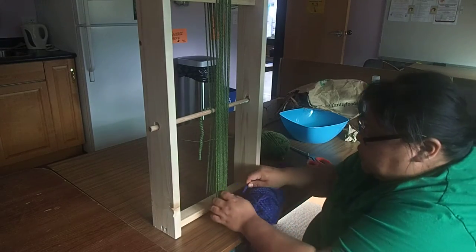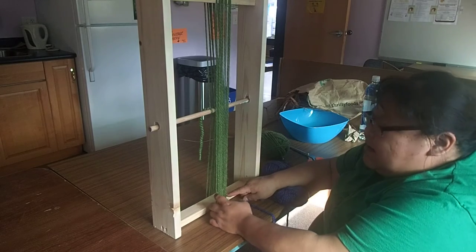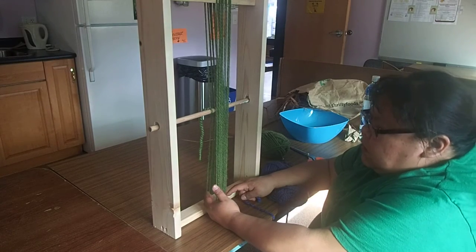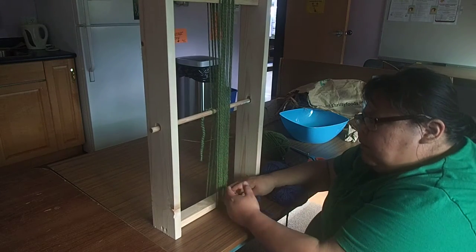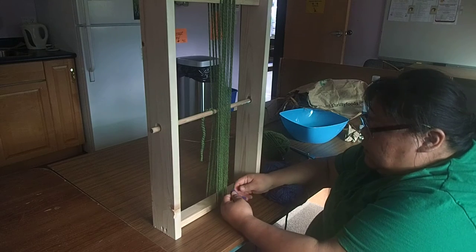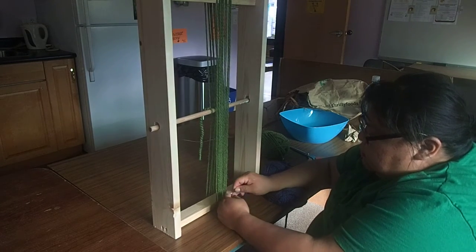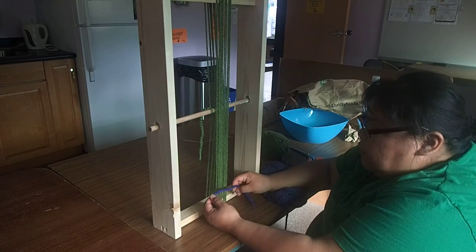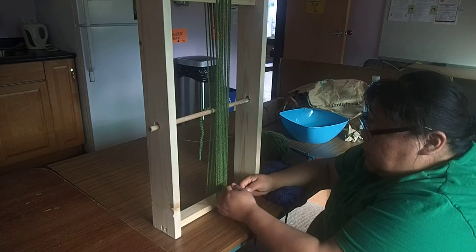I'm going to measure because I need to do twining. It's kind of like when you're wool weaving — you do twining to start off and you end with twining. That's just like securing your weaving. So how I would measure it is I would do one, two, three, four. I'm going to do four rows, so I'll do five just to make sure there's extra.